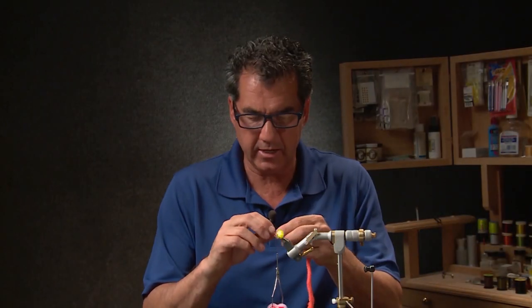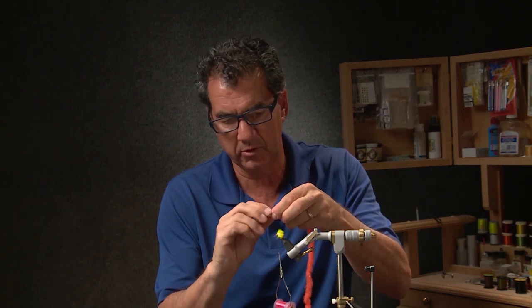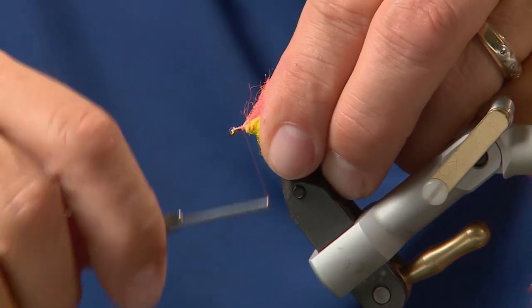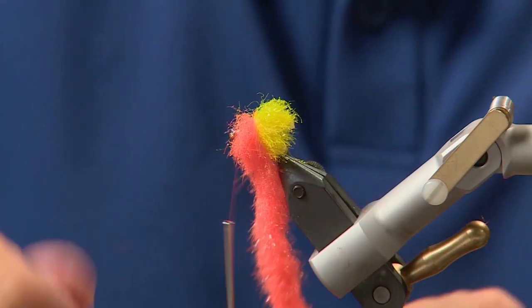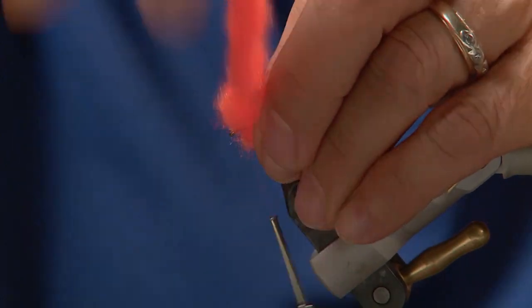Now that we have the back half in, we're going to take some of the orange Daphnia fritz — again it's very bulky material — so we'll tie it in right behind the eyelet, wrap it back, and then take about three wraps forward, whatever it takes to fill out the head end. As you wrap, don't forget to really wet your fingers and pull it back; you want this fly to really be bulky.